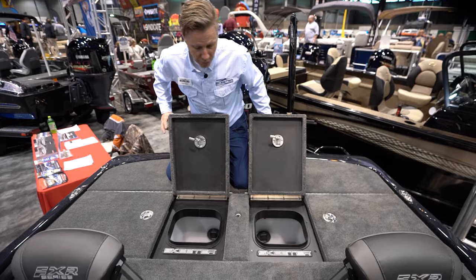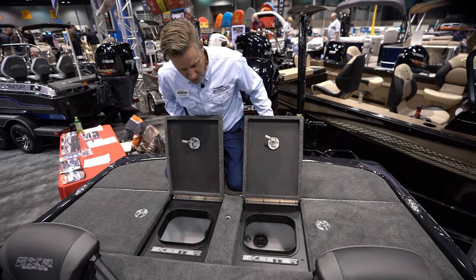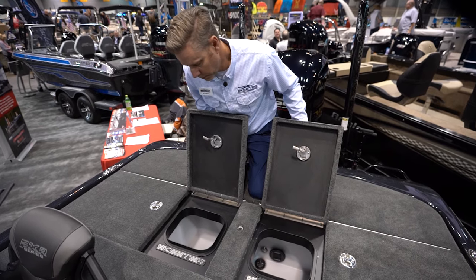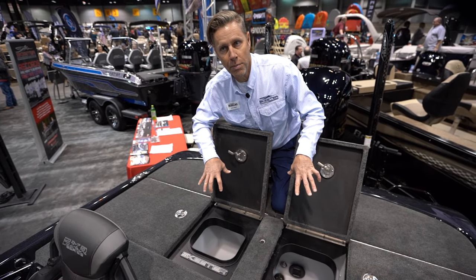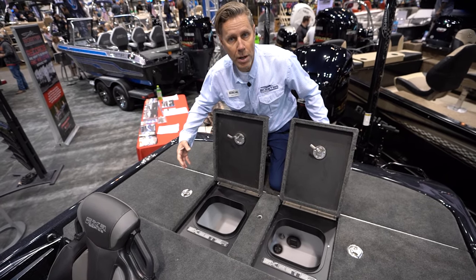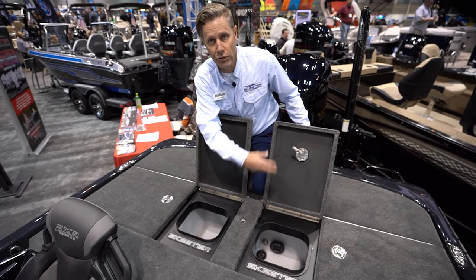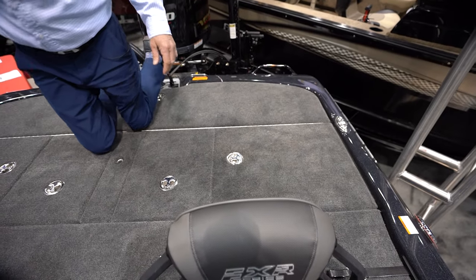The total livewell volume is about 30 gallons, and it has an on-the-water removable divider. In a traditional two-compartment livewell you have four pumps — two for pump-in, two for recirculate. If a pump goes out, you have to move your fish. With this divided well it still has four pumps, but if you lose a pump you don't need to move your fish because the water circulates all the way through. The pros love that — it's a great feature.